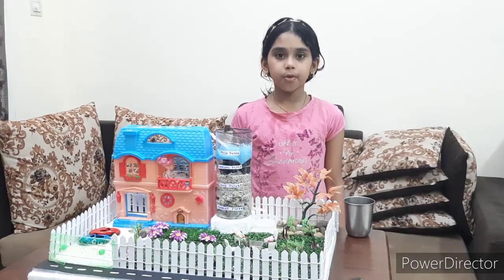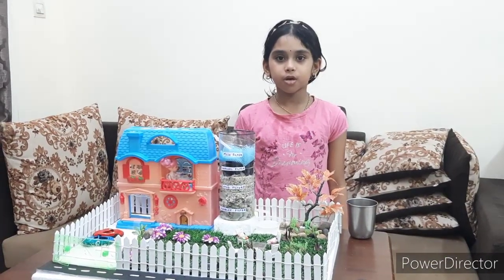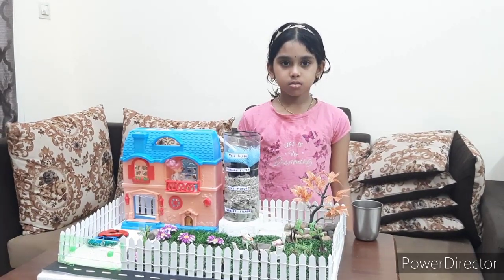Now, I hope you understood the benefits of wastewater management. Thank you!